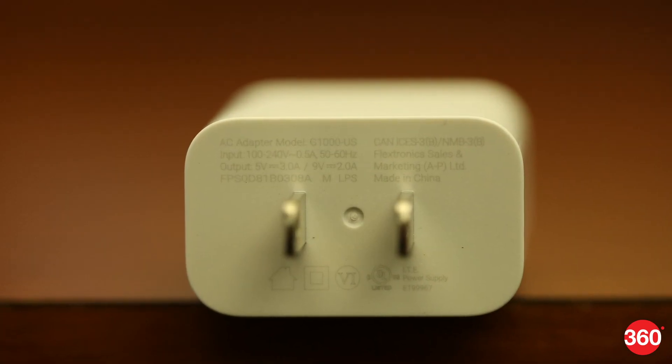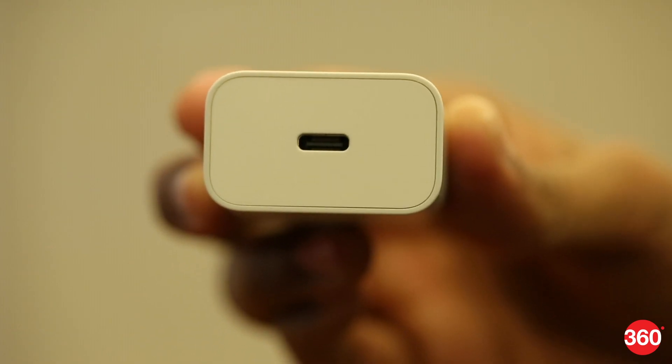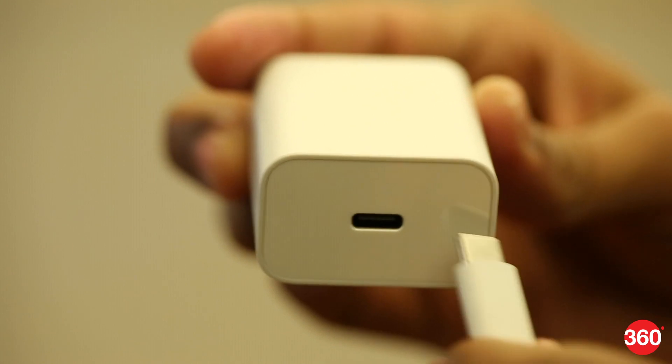Also, make sure that the power output of your power adapter matches or is above the power output of the charging pad. Like if you connect a 10W adapter to a 5W charging pad, it will only output 5W of power.